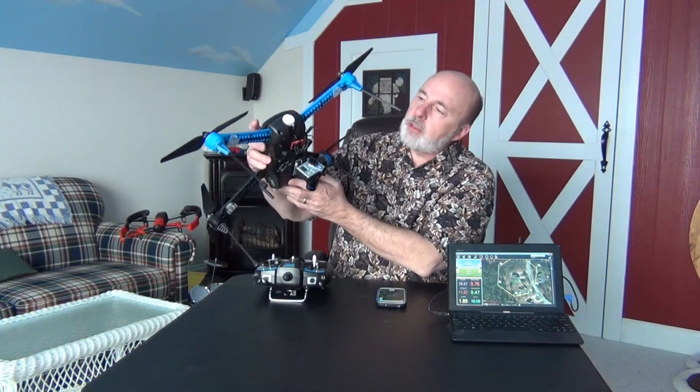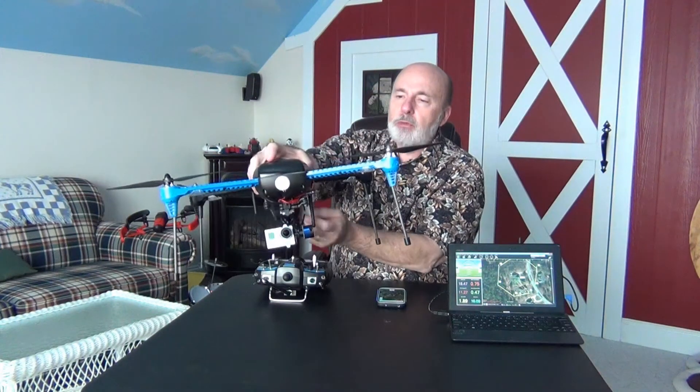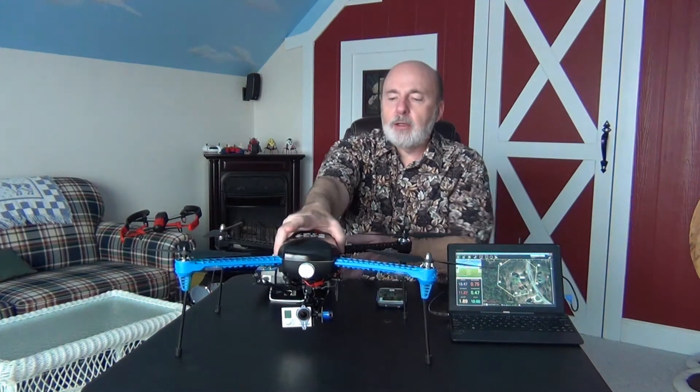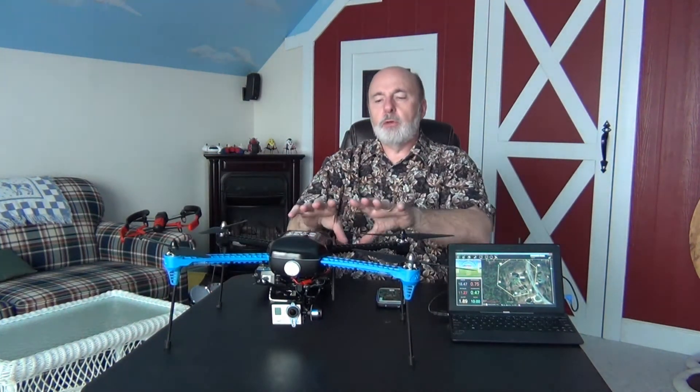Let me show you the underside. If you didn't have the gimbal, there's a mount right under here that will hold a GoPro camera. You've also got lights under each of the arms, which helps you see it. The way it's set up, you really get a good view without the arms or props disrupting your video and photos.